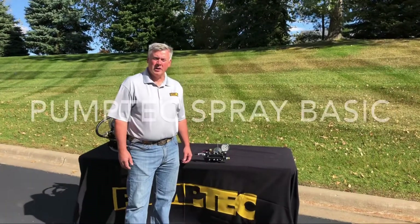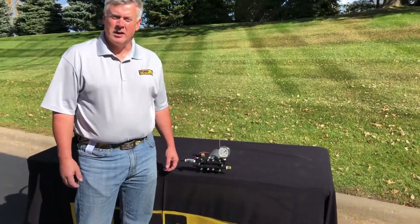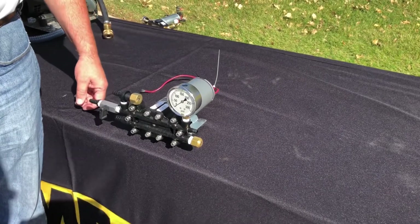Hi, Brian West with PumpTech. Today we're talking about the 114T Spray Basic. This is a great hobby farm or around-the-house pump. Put it on a 50 gallon or 30 gallon tank on your ATV or UTV.